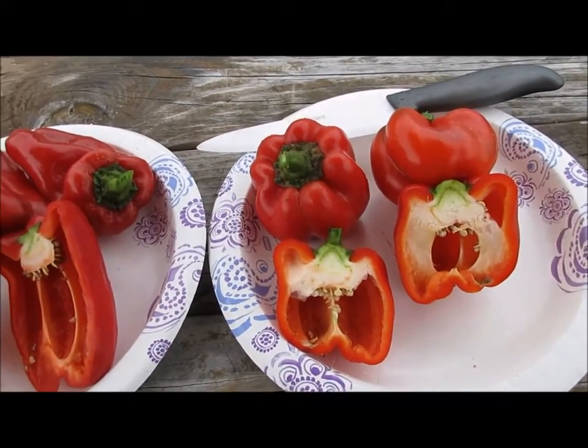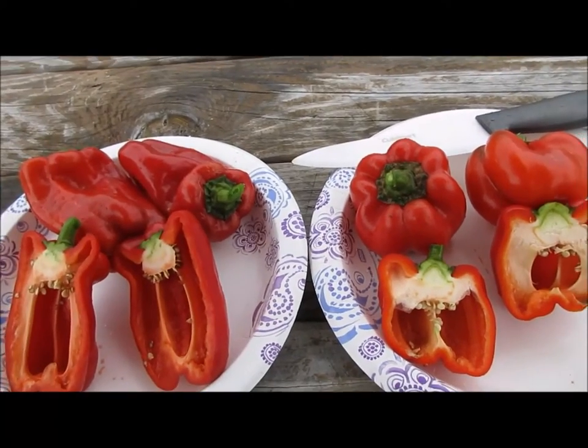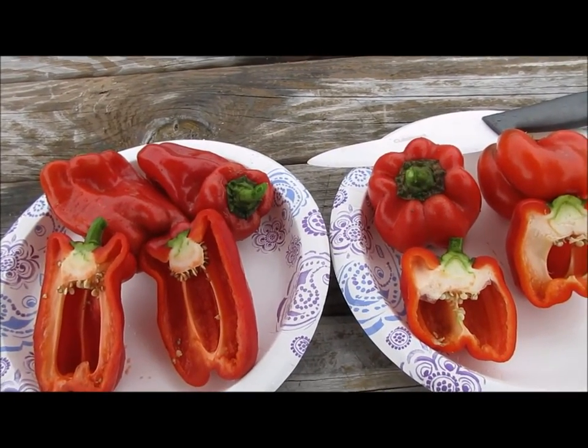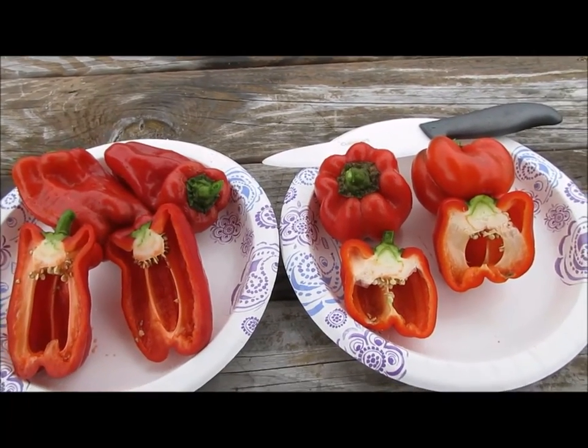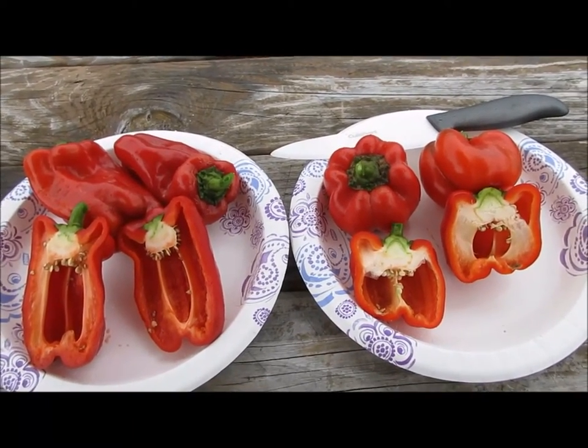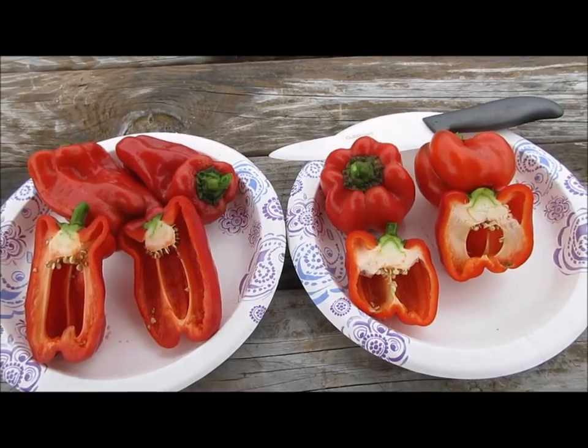It looks like Blue Star, even though the name is Blue, gets a little darker red. So that's basically the difference — one is bigger, wall thickness is about the same.